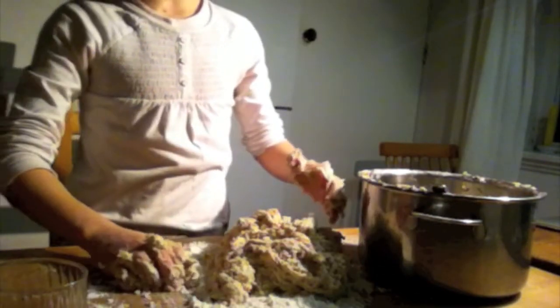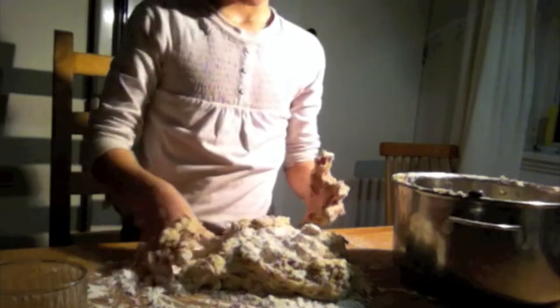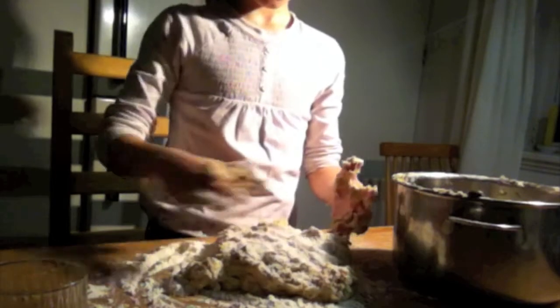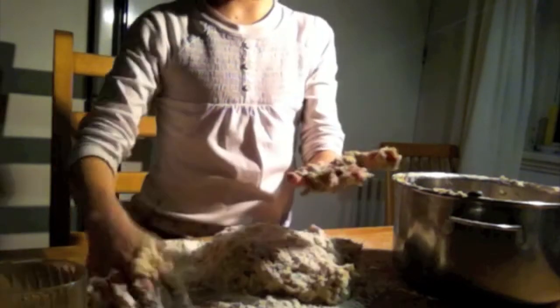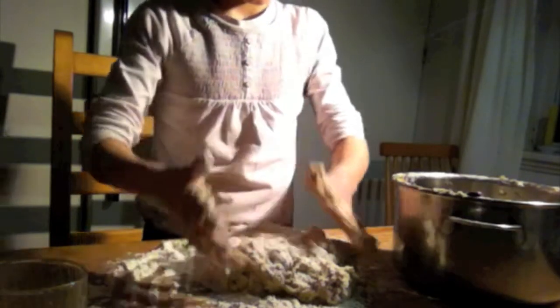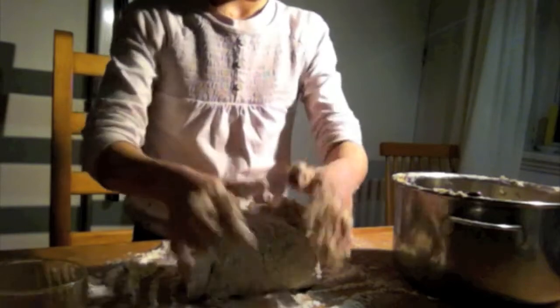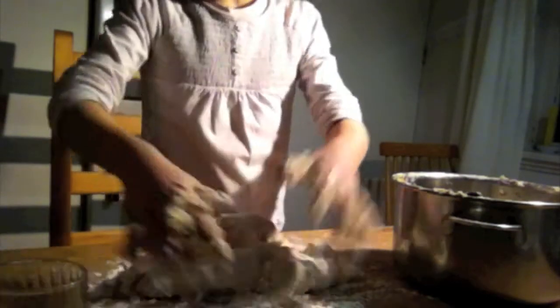Now you can put, if you want to, a little flour on your mix so it doesn't stick so much to your hands. Then you have to begin mixing it very tight.